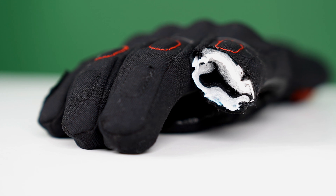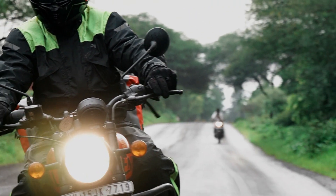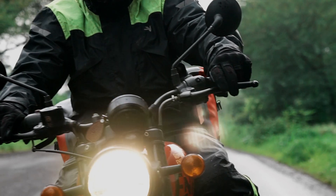So basically, in addition to all the protective features on this glove, the triple-layered construction provides protection throughout the entire area of this full-gauntlet glove.